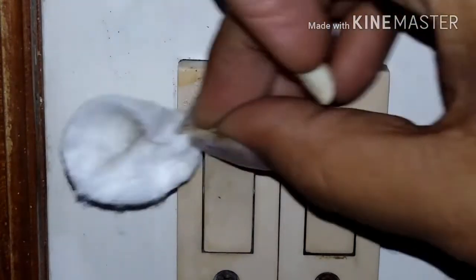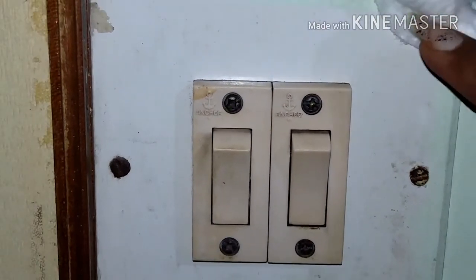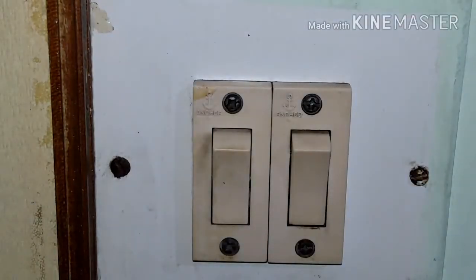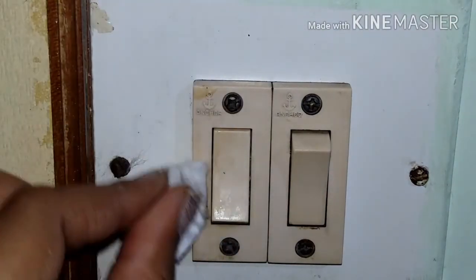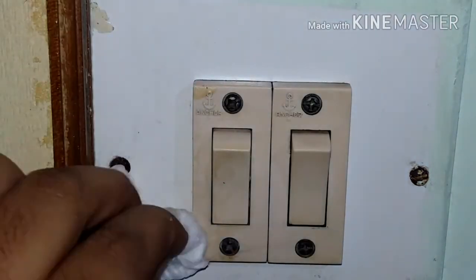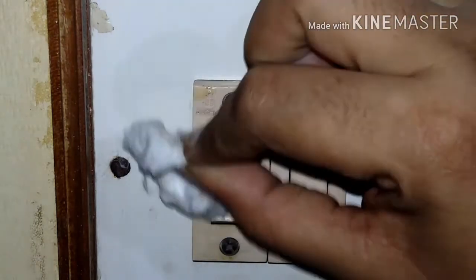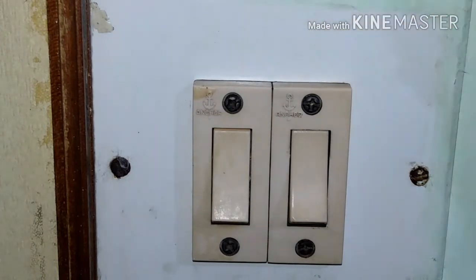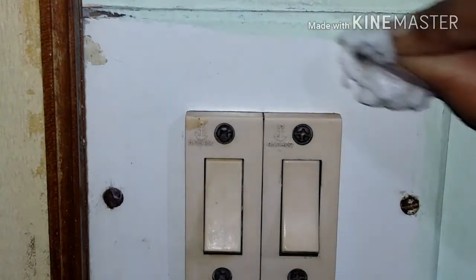It's really easy to get rid of this stubborn dirt. The same technique you can also use on mirrors. When we keep bindis or stickers on top of the mirror, the glue gets left behind and dust accumulates on it, giving a blur effect on the mirror. Try this technique on your mirror as well — it gives an amazing result!